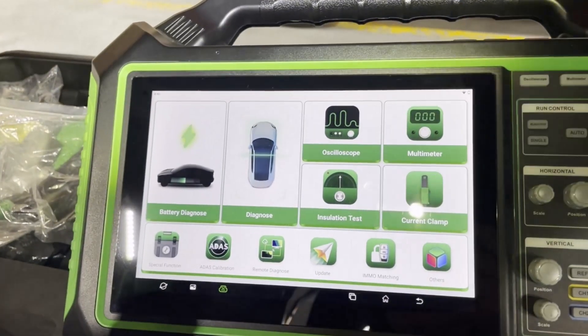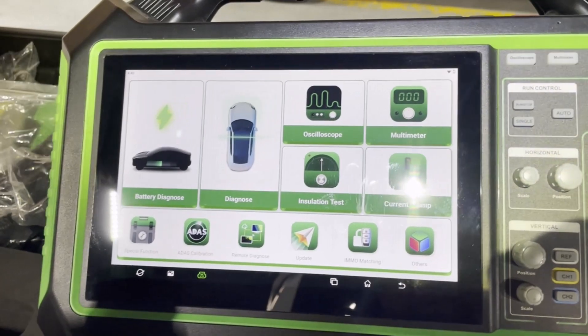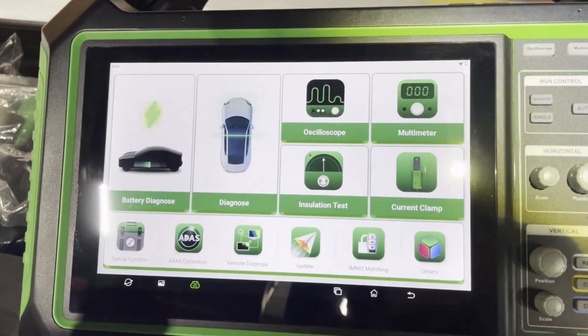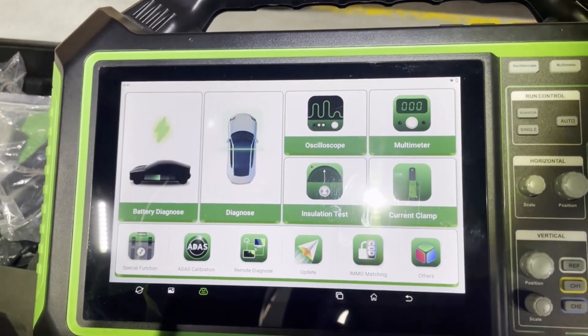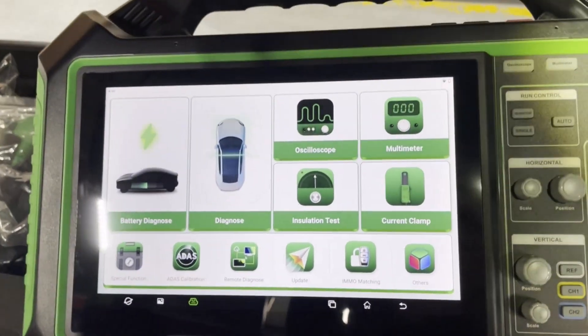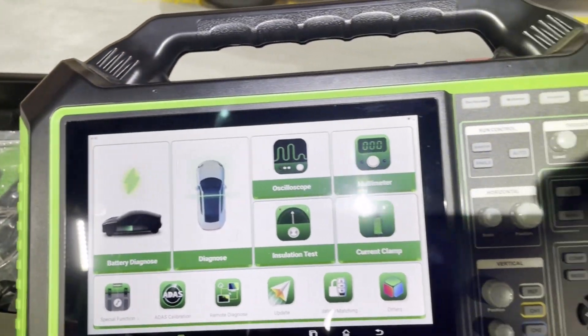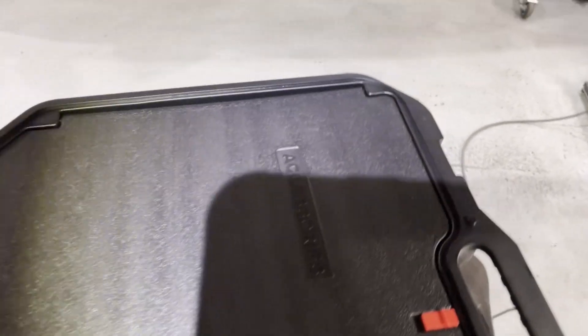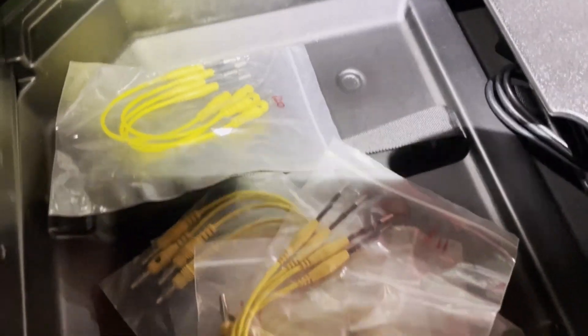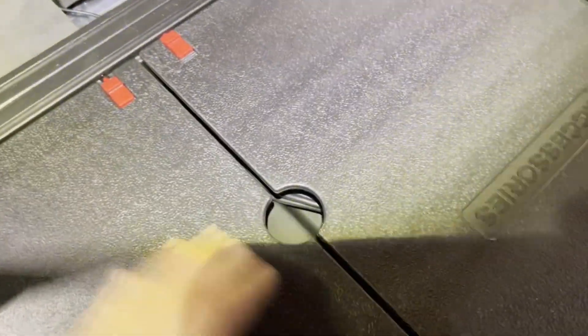For connecting to the batteries, in the sets there are some direct fit cables, but they're mainly for Chinese-built brands at the moment. There will probably be direct fit cables for European brands and other Asian brands sold in Europe later on. Other than the direct fit cables, if you don't have a direct fit cable then we have jumper connections for connecting directly onto the pins on the socket on the battery.